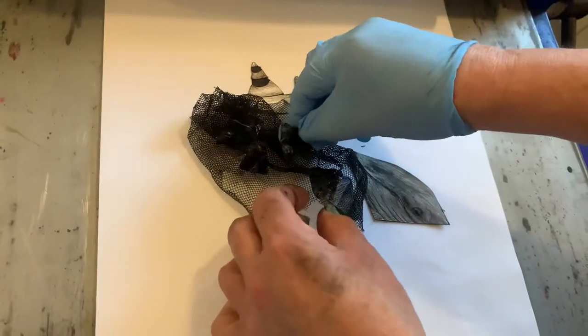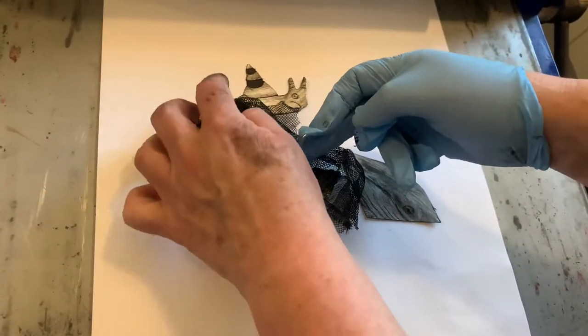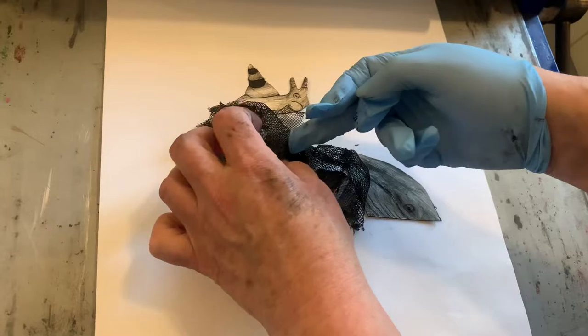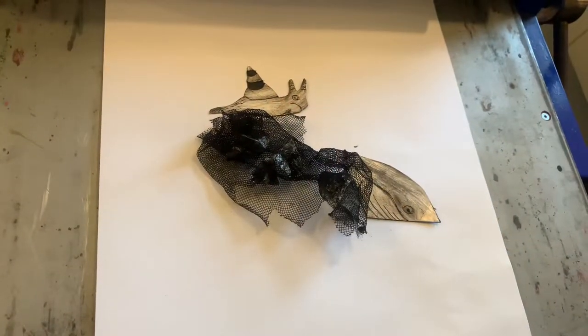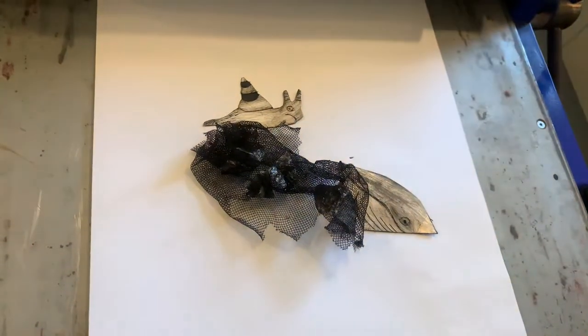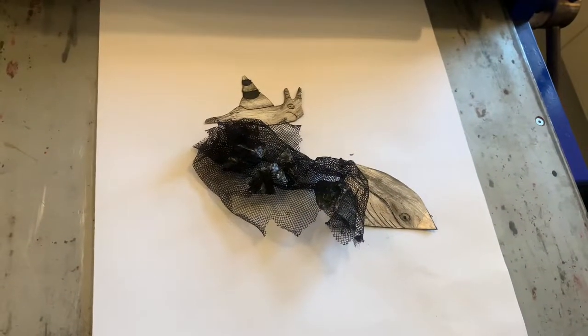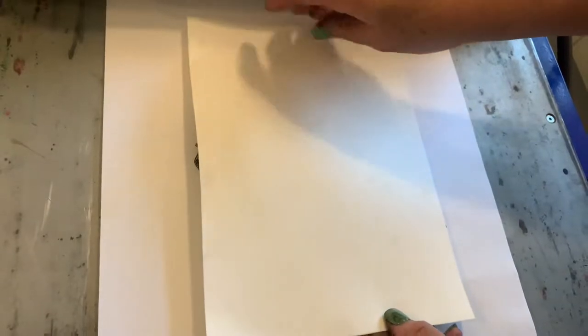I've already put my paper into some water and damped it down and then dried it off just slightly, so now I've got it arranged in the right place. I'm going to bring my paper over and lie it down on top of the items that are there.